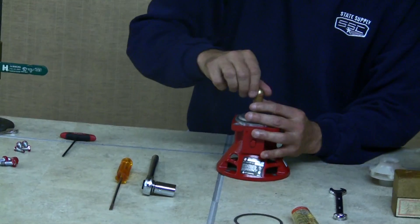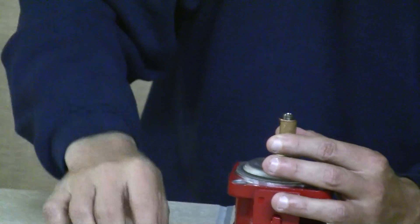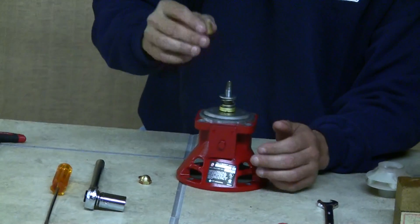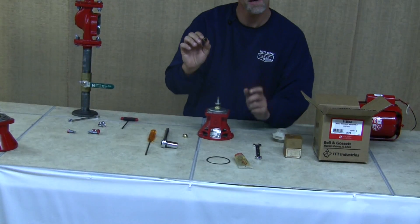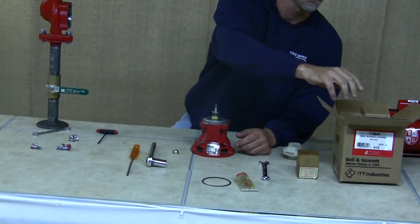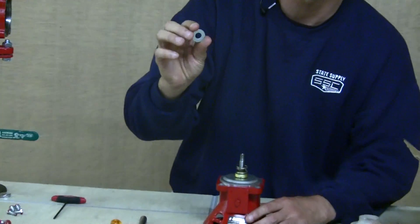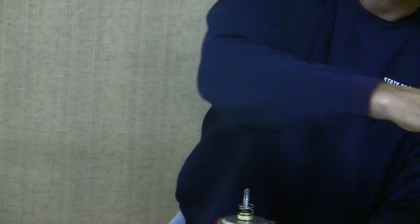Remove the acorn nut off of the new bearing assembly and set it aside along with the brass washer. There's another piece of cardboard over the shaft to protect it and act as a spacer for the seal kit during shipping — throw that away. There's also a small extra washer holding the cardboard in place — discard that as well.